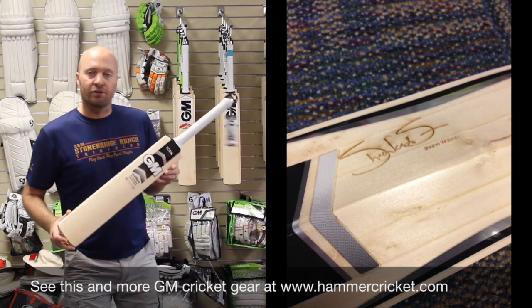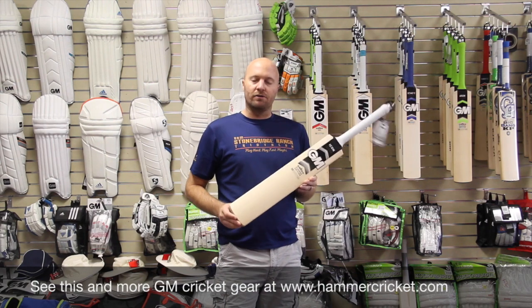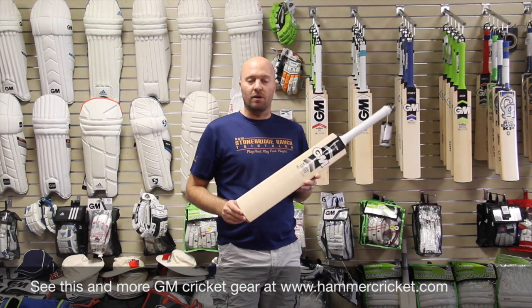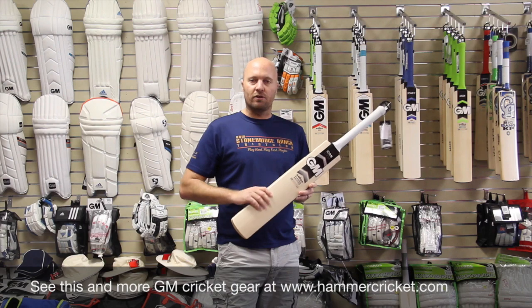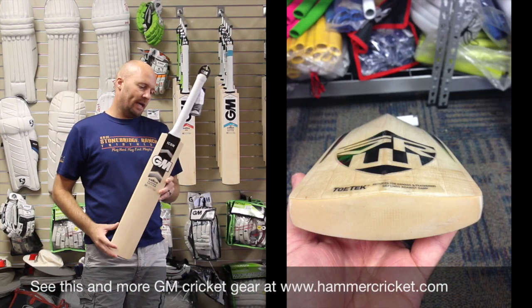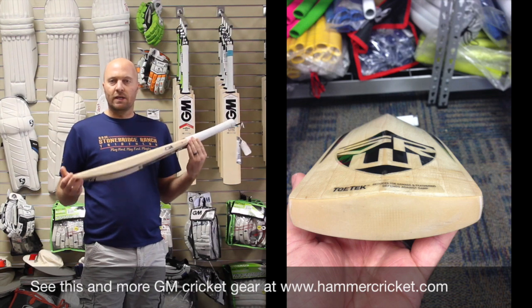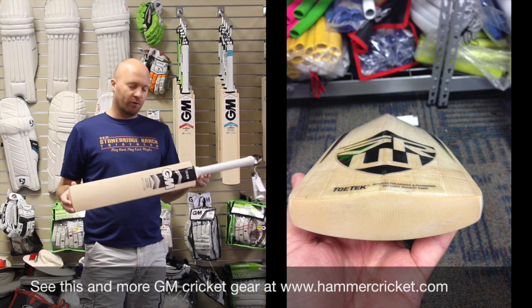Head over to www.cricketstoreonline.com, and also selling them now on www.hammercricket.com as well. Head over to hammercricket.com or cricketstoreonline.com — you're welcome to purchase on any of those sites. The bats all come with a full GM warranty as well as a CricketStoreOnline warranty.